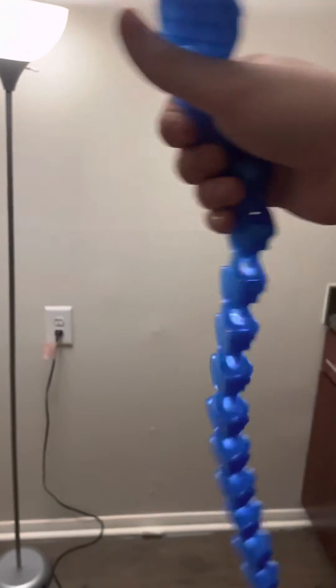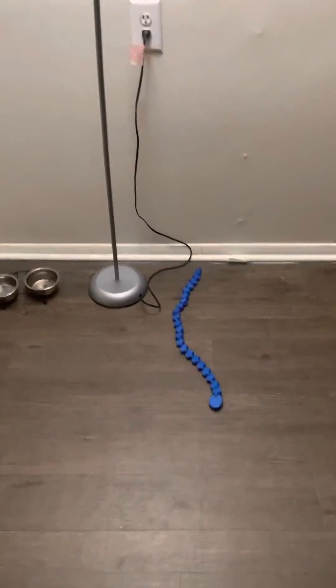These new joints that I designed are a lot more durable than the last ones. Quick test — oh yeah, he's good.